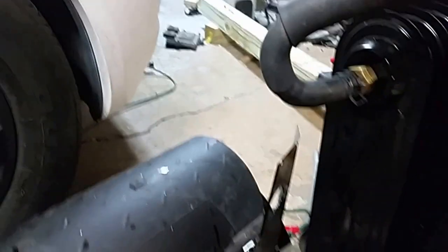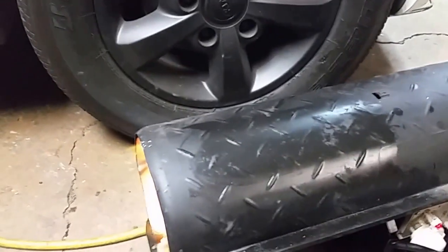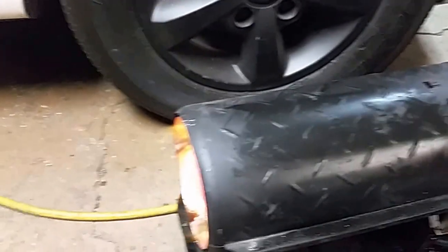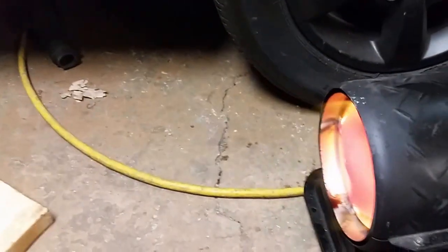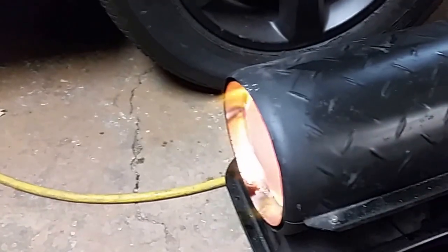Eventually this will be hooked up to a tank. I'm not planning to totally run this indoors because I don't know how safe it is. But down the road, I'm going to put the front of it into a 55-gallon drum.